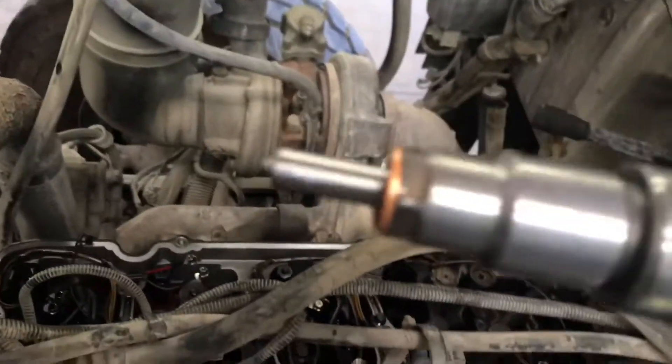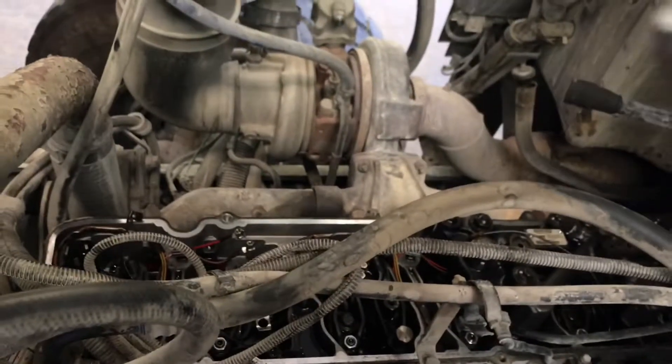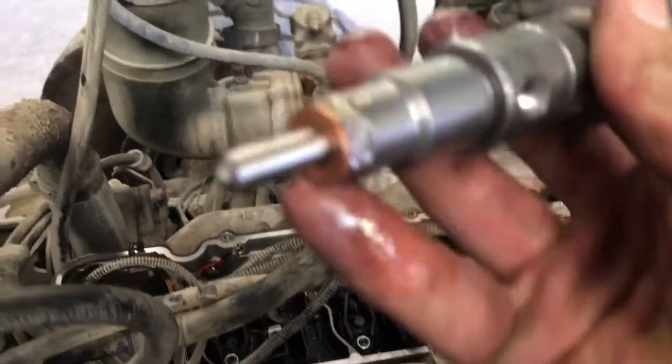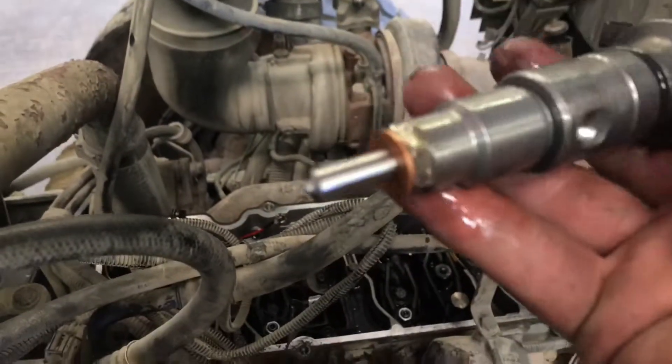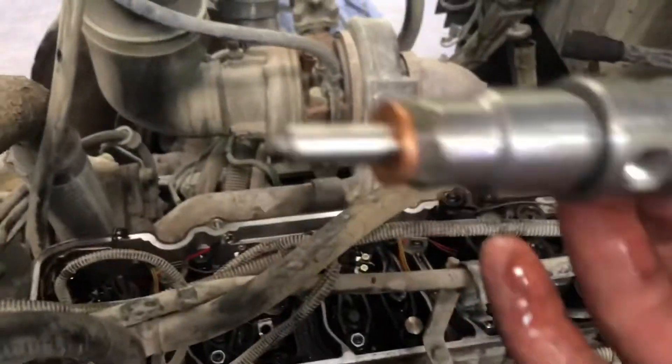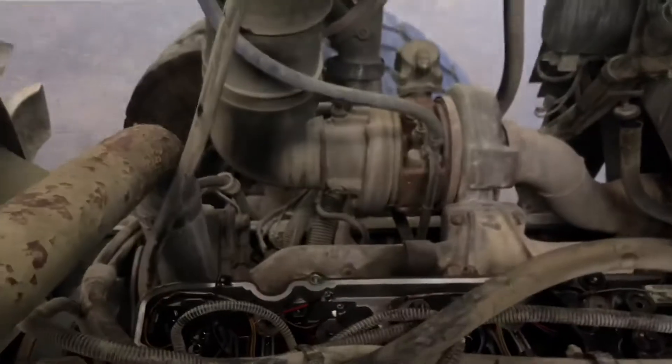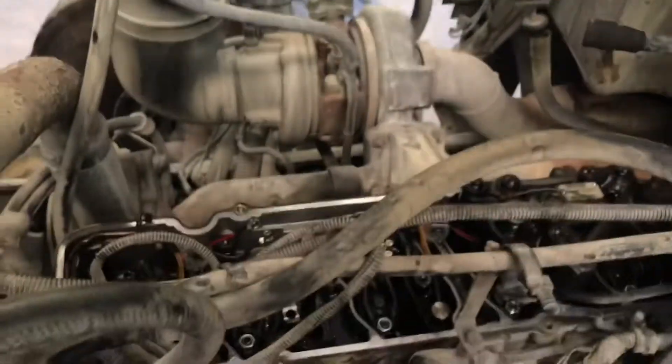There's actually a new injector — I'm just pulling it out for the video. You want to make sure this copper crush washer comes out, because a lot of times it'll get stuck down in the bore. And you cannot run two washers — that will not go well.